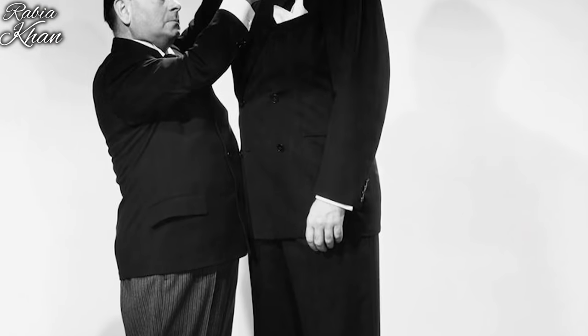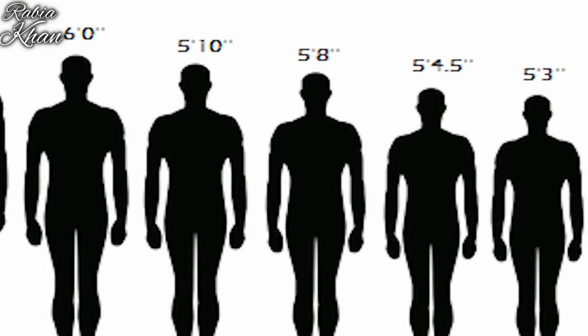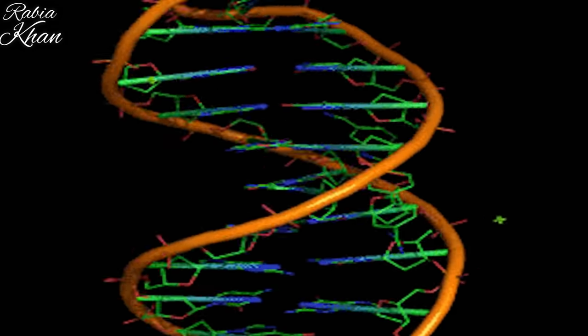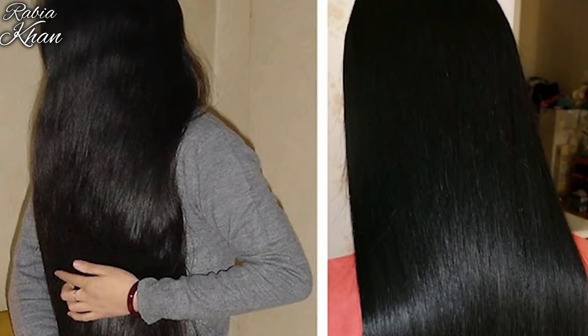What happened is that the first generation had very tall height and good hair. As the generation goes higher, the height is also reduced. This is in our genes. In the genes there is an alteration due to height. Similarly, the growth of hair is also in the genes, and this is also an alteration.